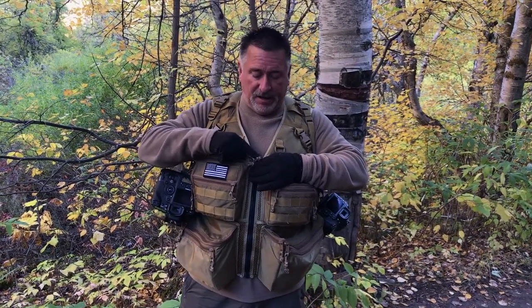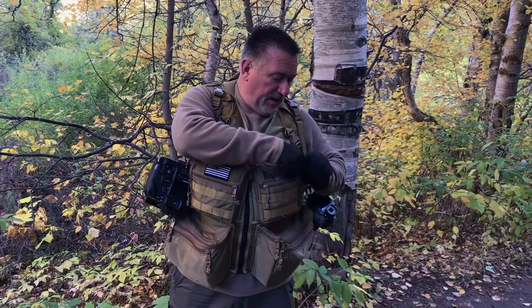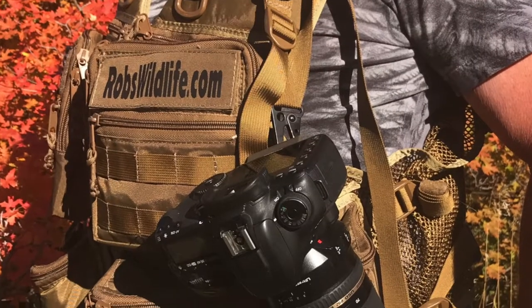Currently we're not offering zipper silencers as an option for the vest — I just grabbed these on Amazon, you can probably pick those up there. The name tag is still on Velcro, so you can have your name or company name if you like that.